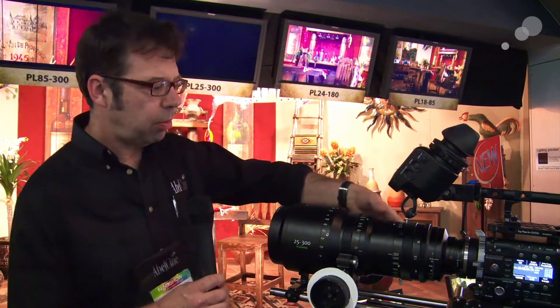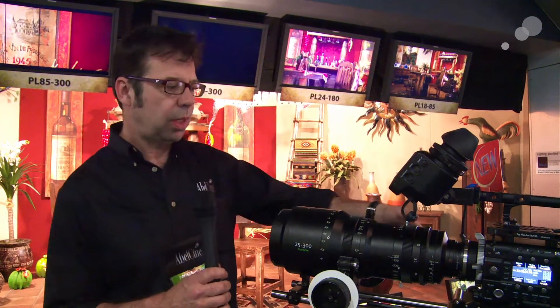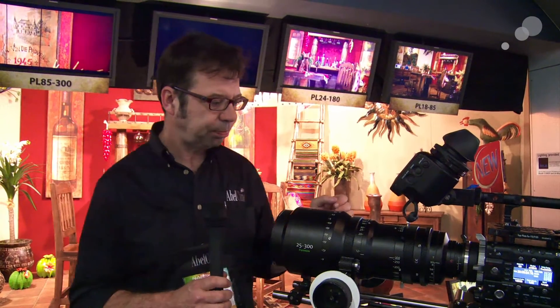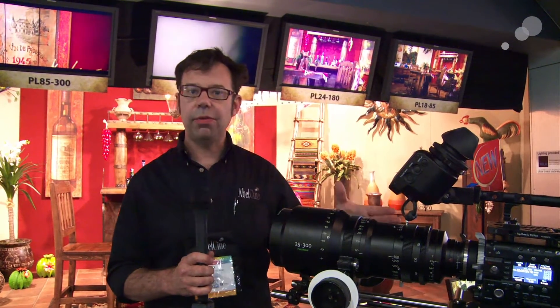It's T3.5, up to 280 millimeters. On my zoom gear here you can see a marking just for 300 — that denotes a luminance change. So we're going to go from T3.5 to T3.85 for about 280 to 300 millimeters. It has the traditional 32-pitch focus and zoom gears, so a traditional cine setup applies here.